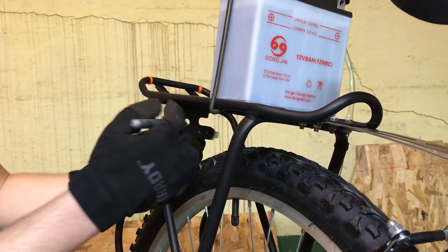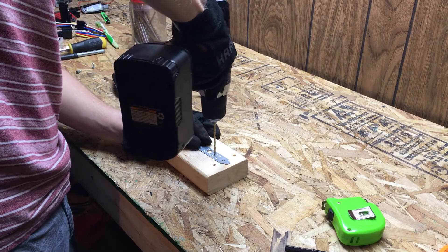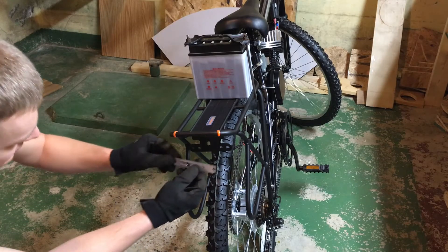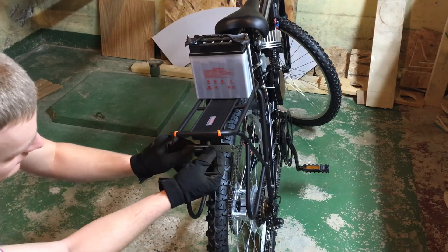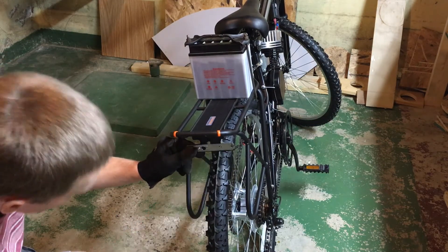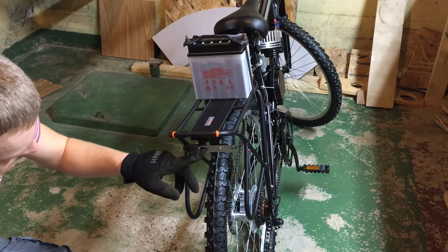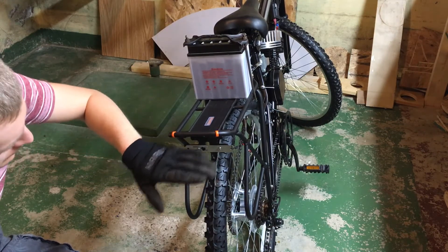First we're going to mark these inside holes. Now I'm just checking to make sure that our new block plate adapter thing, whatever this is now, lines up with the holes and it looks like it does. So I'm going to go ahead and attach that. Now that we've gotten this installed you can see that our hole that we drilled for the wires is being blocked off by the original mounting place.